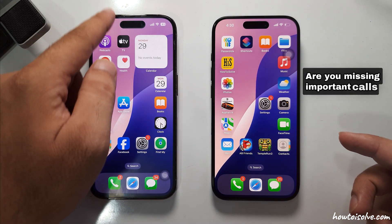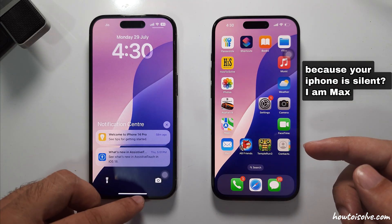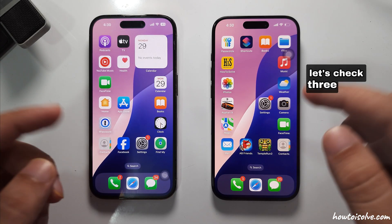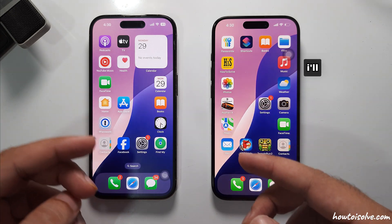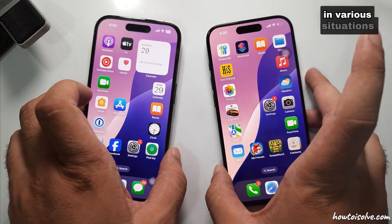Are you missing important calls and notifications because your iPhone is silent? I am Max. Let's check three different methods. I'll explain why turning off silent mode can be beneficial for you in various situations.